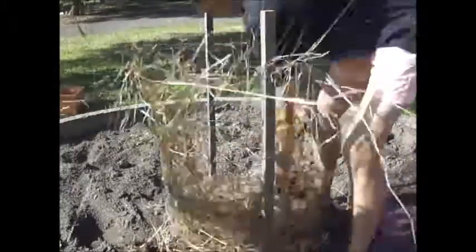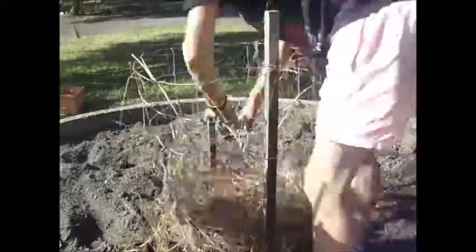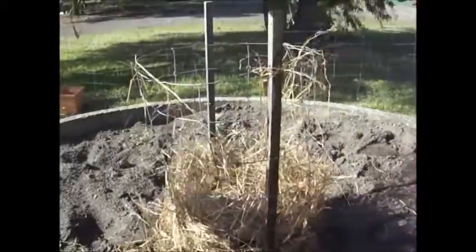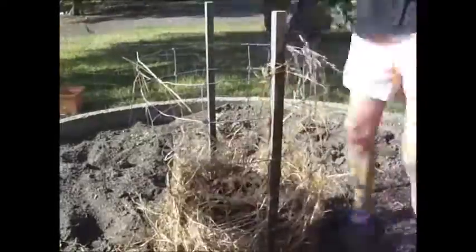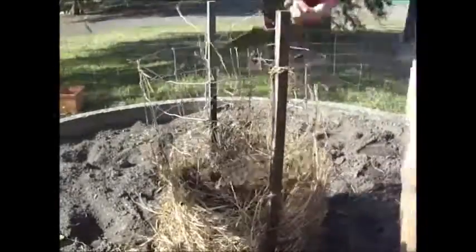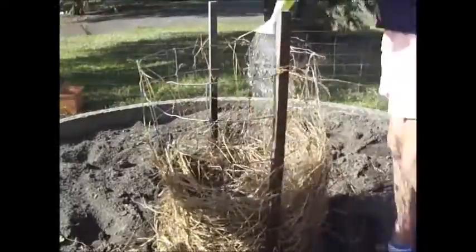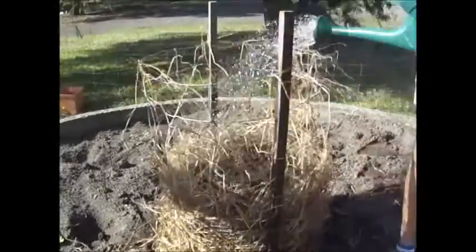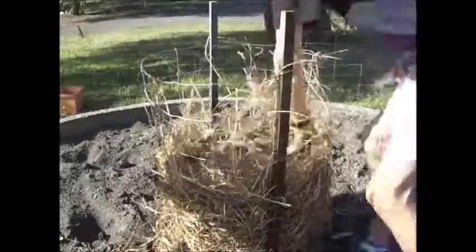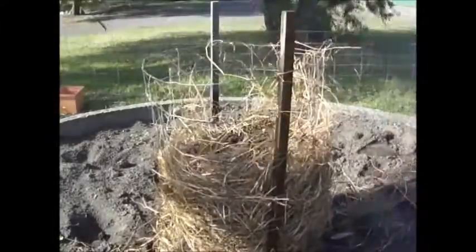Basically you just make a compost heap inside the wire cylinder, so I'm alternating layers of hay and rotted chicken manure. I've also got a bucket of sappy weeds I've just pulled up, so they'll go in as well. Just keep on layering the materials and make sure it gets a good soaking of water as you go. I've also got a bucket of half-decomposed compost from the compost bin — I'll add that to seed the cylinder with microorganisms and give the heap a good start.